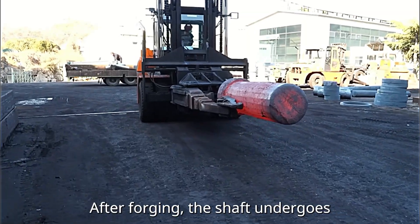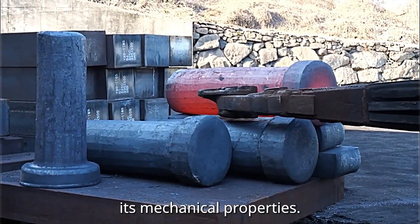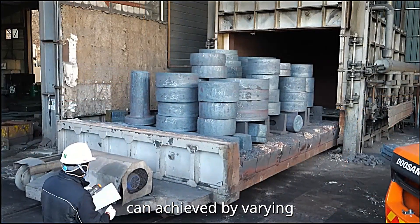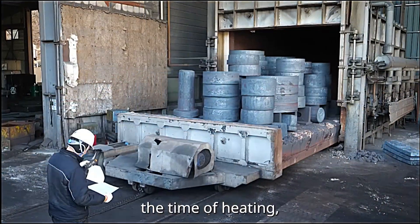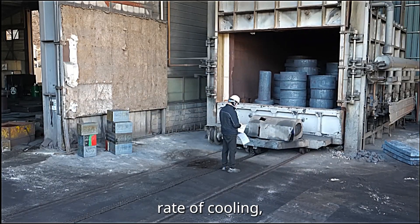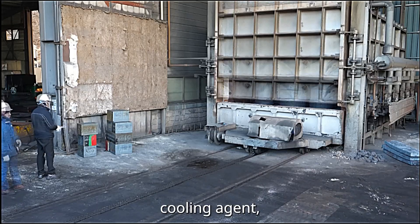After forging, the shaft undergoes heat treatment to fine-tune its mechanical properties. Different heat treatment processes can be achieved by varying the time of heating, holding at a temperature, rate of cooling, cooling agent, and other parameters.